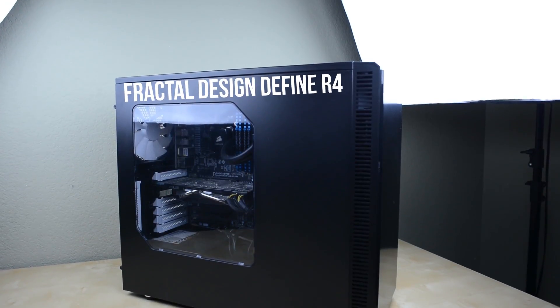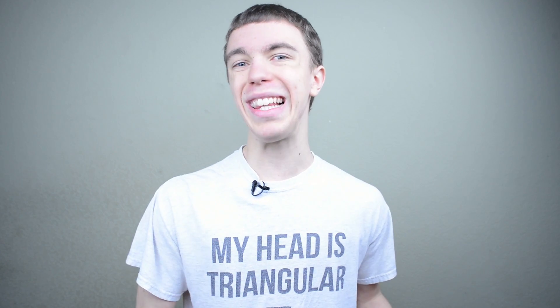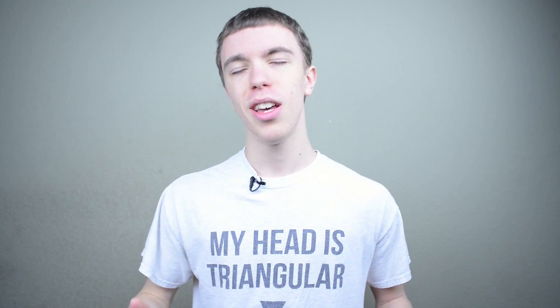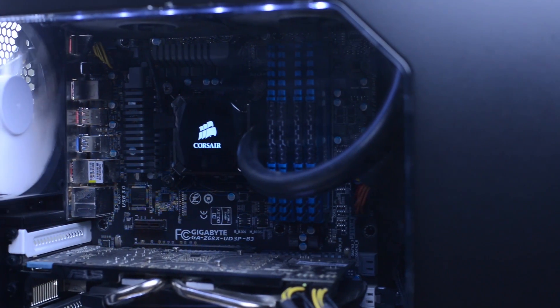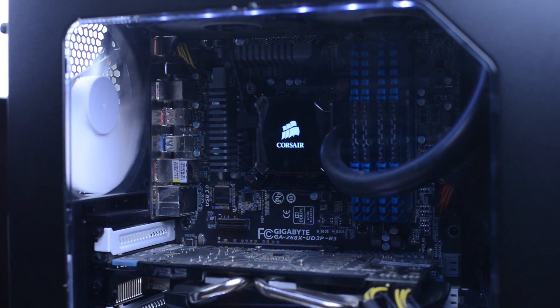Definitely be sure to stay tuned to the end of the video, as I've got a pretty awesome giveaway you guys are not going to want to miss. To start with we have the case, which is a Fractal Design Define R4. I've been using Fractal Design in several of my builds lately, and I've got to say I've been really liking how these cases look and work. The reason I went with this is mostly because I like a kind of understated look — it's not really flashy, it's very simple, and yet it still obviously says hey, I'm a gaming PC with that giant window.